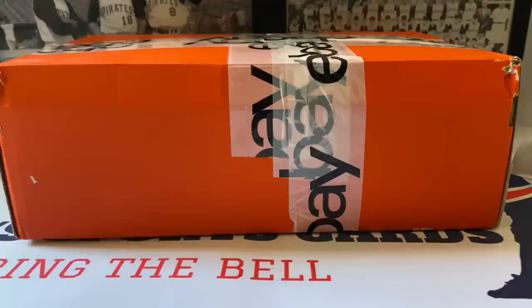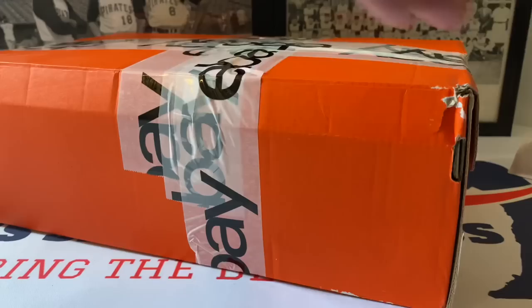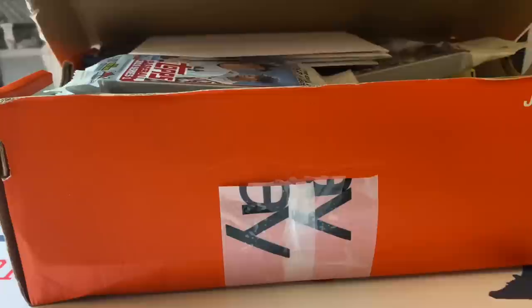It's a massive lot - I purchased this from the same seller who sold me that mystery box showcased last week. They had a lot of awesome Topps packs in them, and you're going to see some of the same things in this one too, plus some other awesome packs. My family picked this up for me as a gift - thank you to my family for doing that!